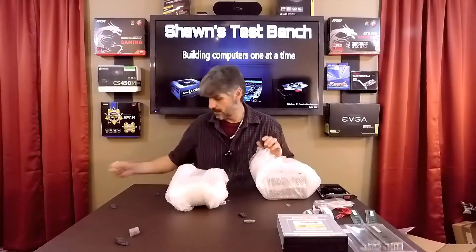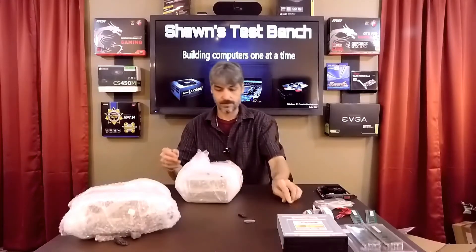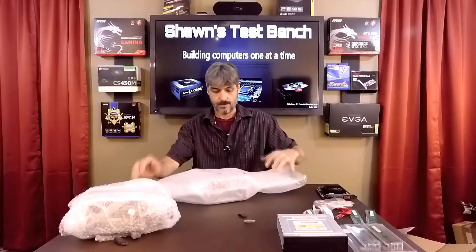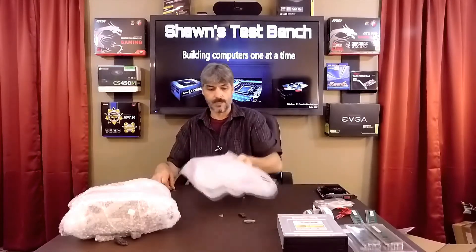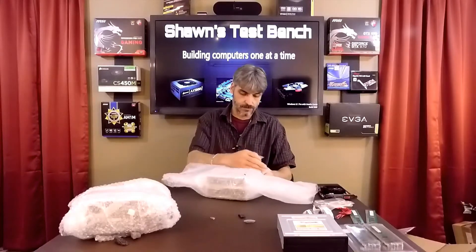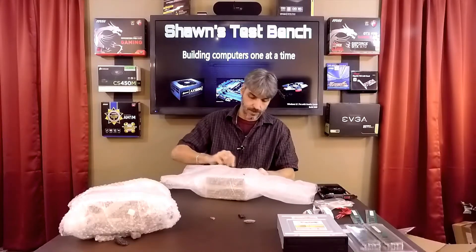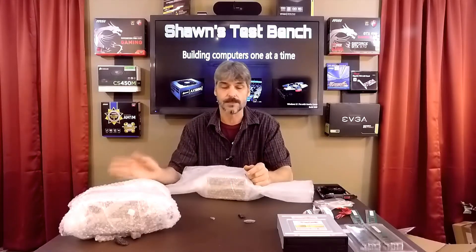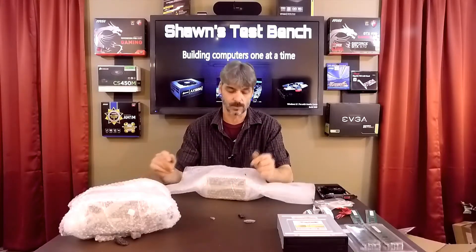I know what these are — these are power supplies. I bought a Cooler Master 500 for the Cooler Master case, but it was originally for my test bench. I ended up designating it for the Cooler Master case.